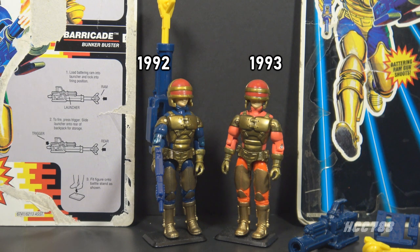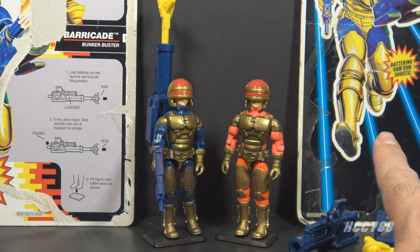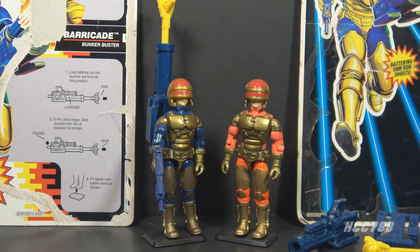According to Yojo.com, version 1 was only available in 1992, but there are some examples of the 1992 figure on the 1993 Battlecore card. Version 2 of Barricade was only available in 1993 and was discontinued for 1994. There were no other versions of Barricade in the vintage era, though there were a couple of post-vintage versions.